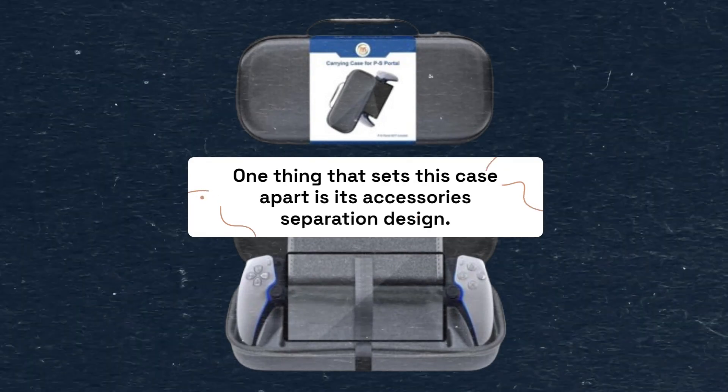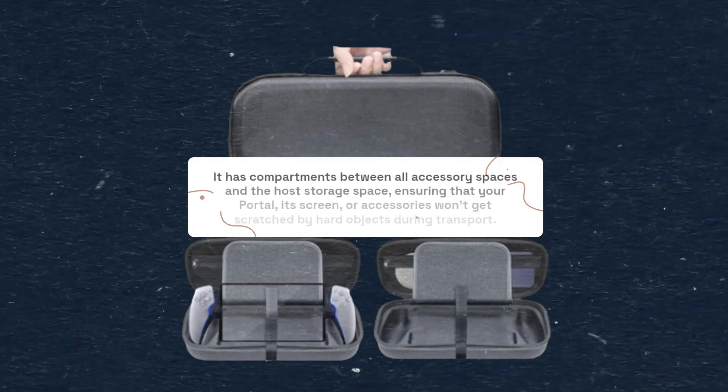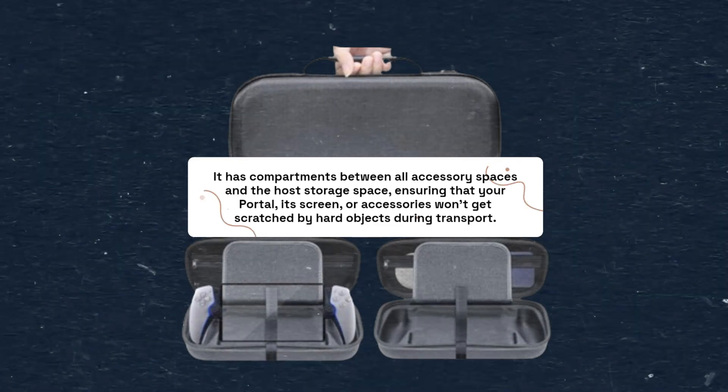One thing that sets this case apart is its accessory separation design. It has compartments between all accessory spaces and the host storage space, ensuring that your portal, its screen, or accessories won't get scratched by hard objects during transport.